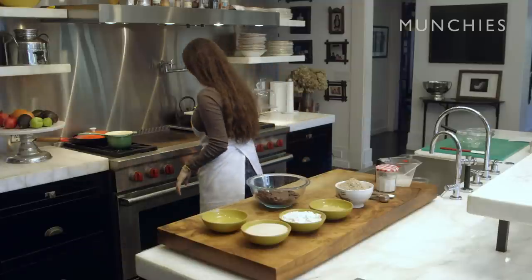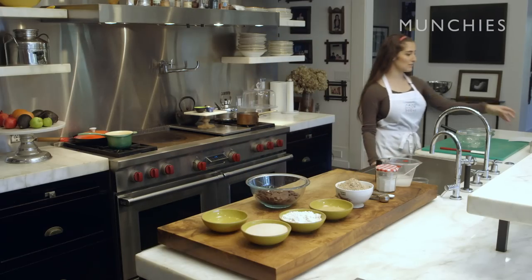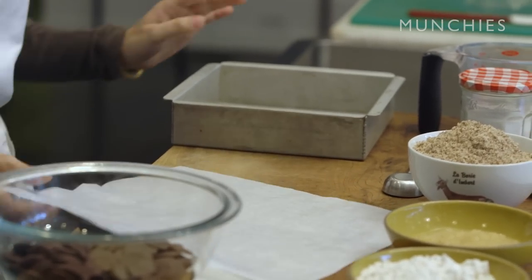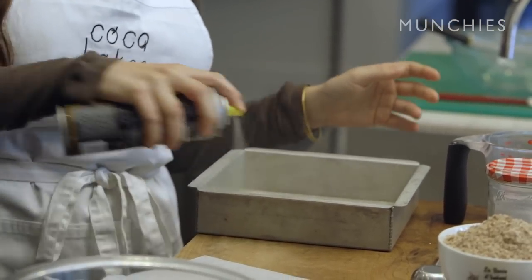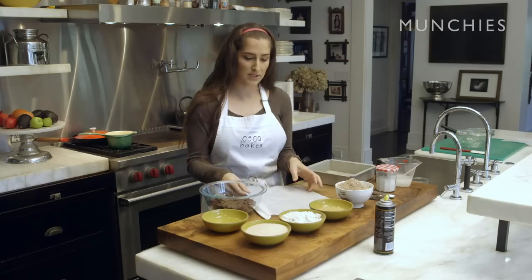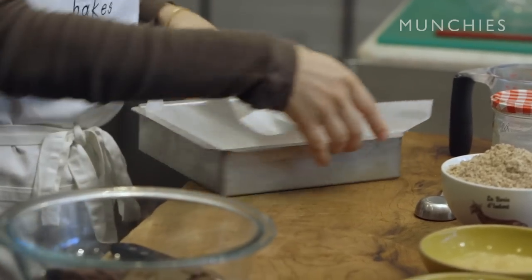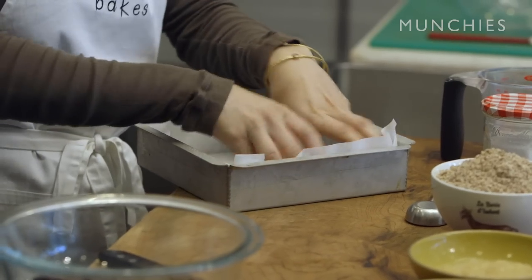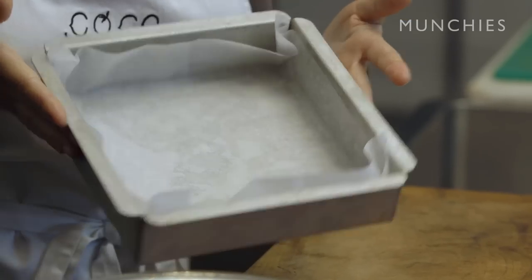First, I'm gonna go turn the oven on to 350 degrees. And then I always like to line my pan first, so I have my parchment paper in my pan. I always like to oil it so that the parchment paper sticks to the pan, so if I have to smooth out batter, it stays in its form. So now I'm just gonna push down into the corners and try and smooth it out as much as possible, make sure it sticks to the sides.